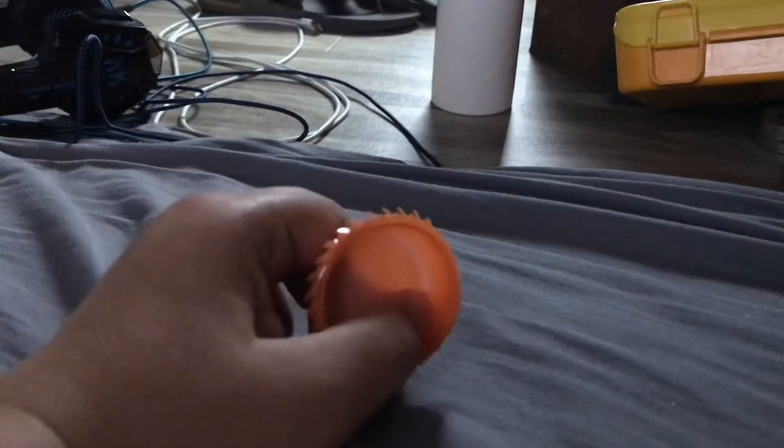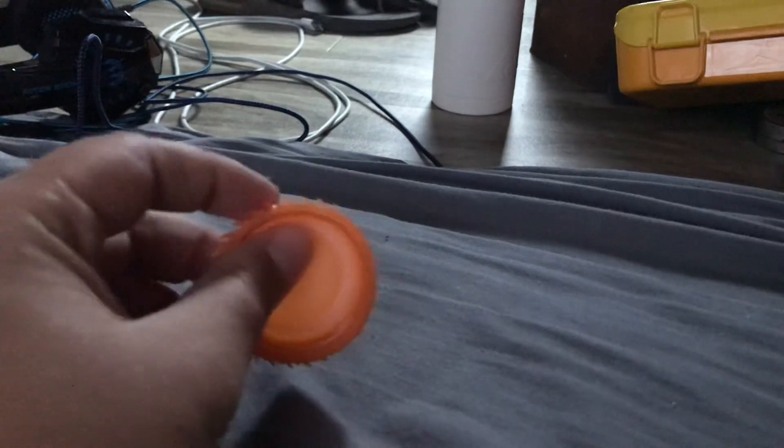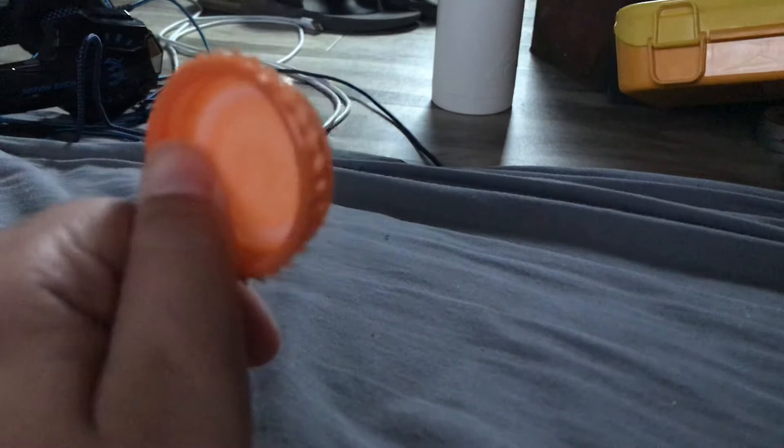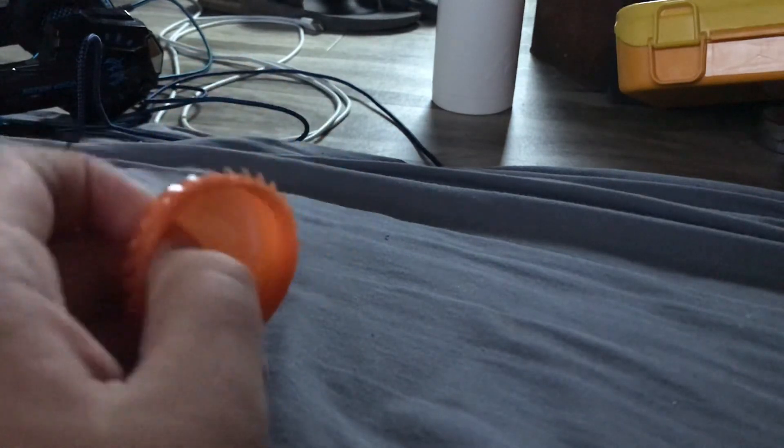It's really easy — you just take this and put it over the cap, and that's it. You put it over the cap and you have a little saw. That's going to be the end of the video — just a short tutorial on how to make a saw blade with a Gatorade bottle.